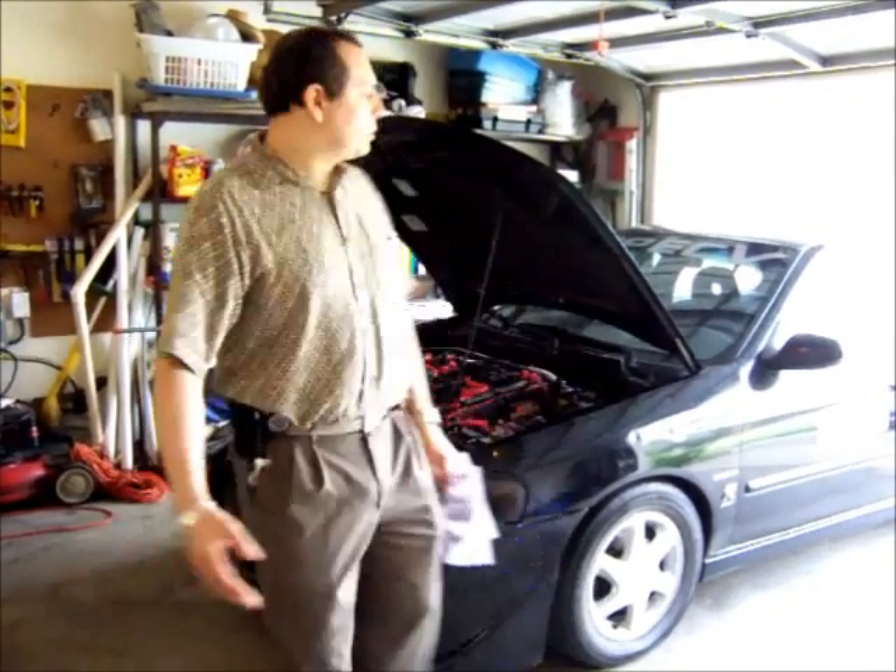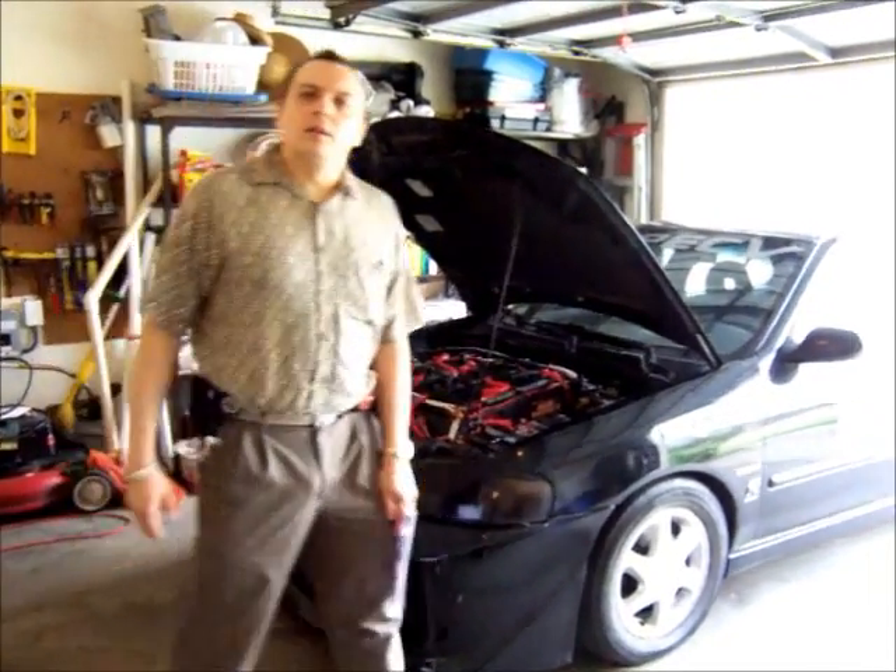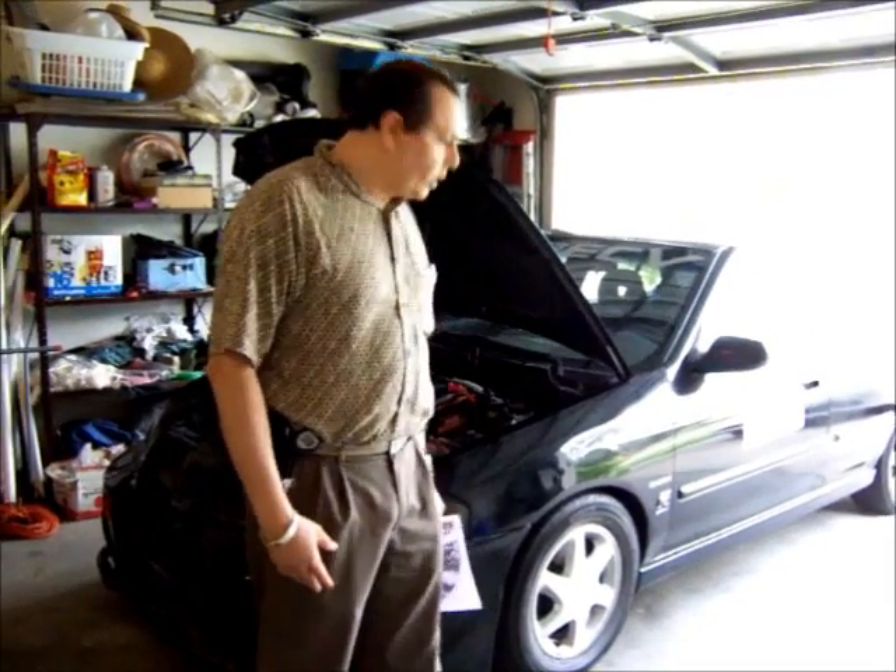Hello, my name is Jose Barriga. Welcome to the next video in this series of converting a Nissan Sentra to an electric car. Now that the car is working, I need to align the front wheels because I moved so many things in the conversion — removing the transmission and a few parts, the shafts — and the alignment got screwed up.